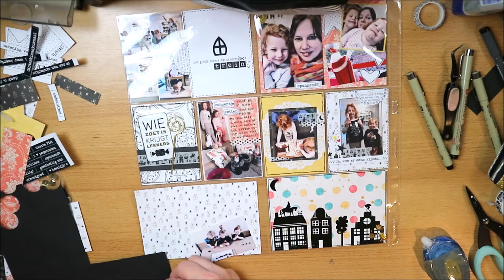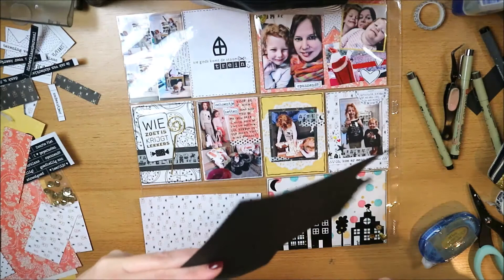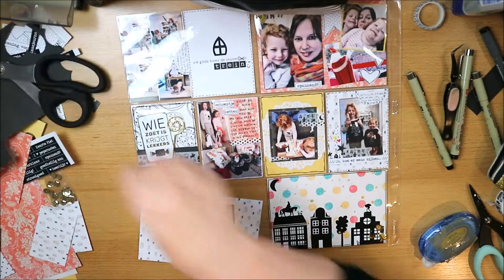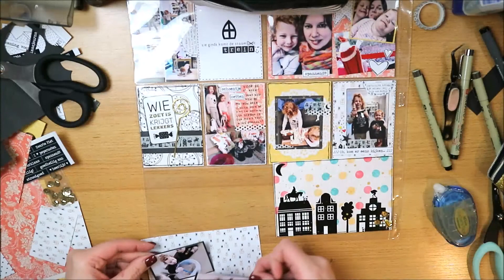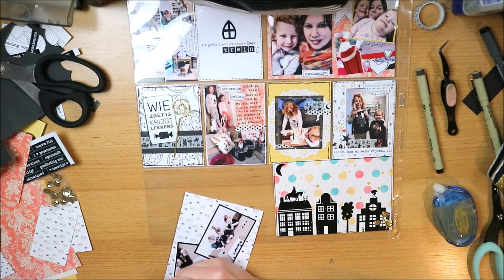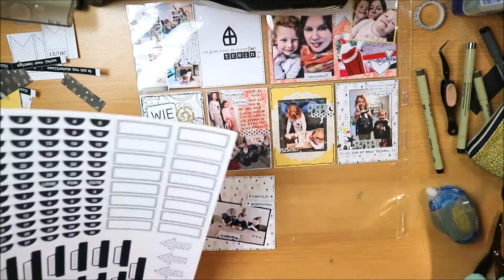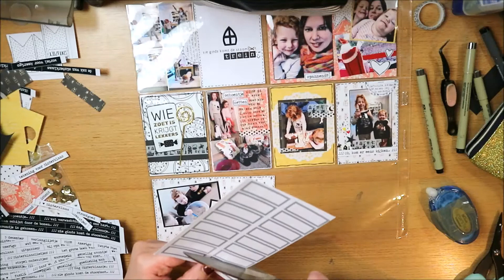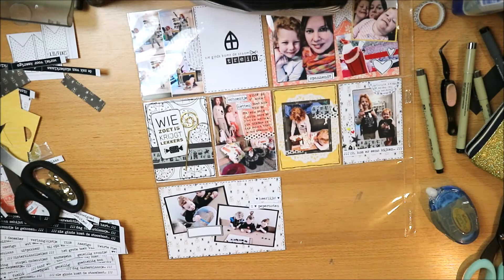Now I'm at the last card. I have two photos of my daughter at daycare picking up pepernoten. I'm first matting them on black, because the background is already quite busy. Matting photos on black or white makes them stand out more — a good tip when you have a busy background. I'm also careful with the tape roller not to let the tape reach the very edges, especially with pocket pages.